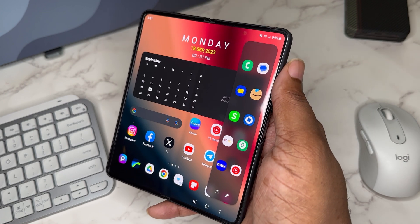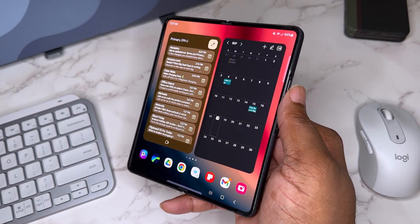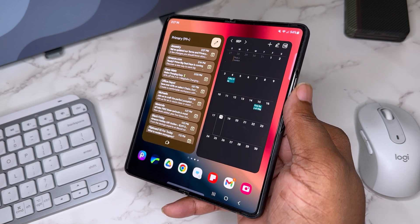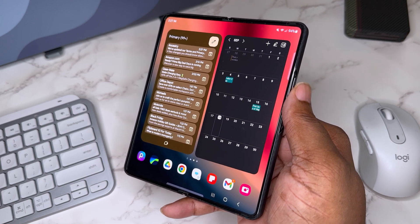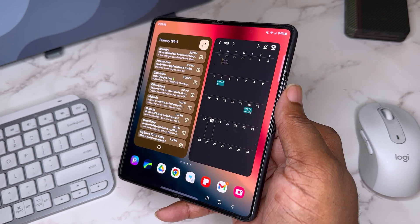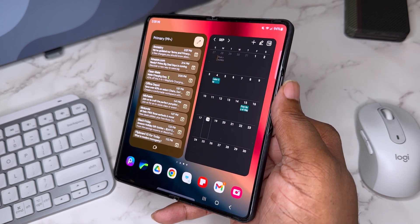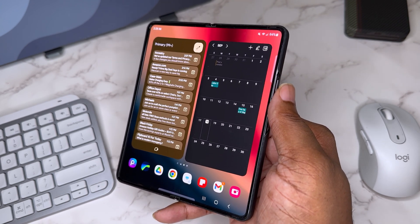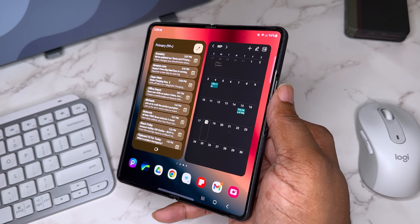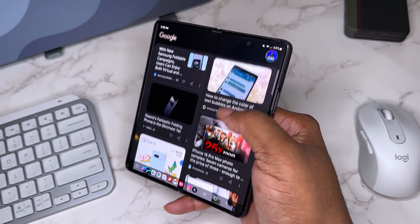YouTube Music is my go-to for music consumption. Swiping over, I've got a calendar — I always need to know the date and day. With the Z Fold you can have such a nice big layout where you can see everything going on. I've got the calendar and more Gmail stuff visible all at once.